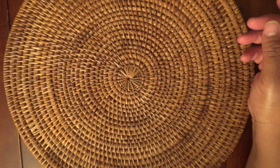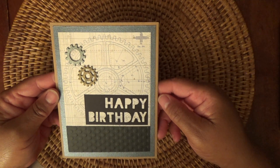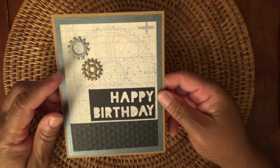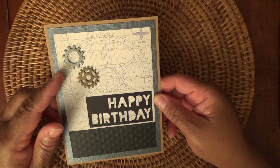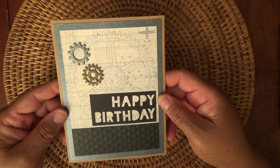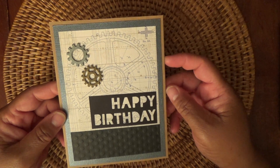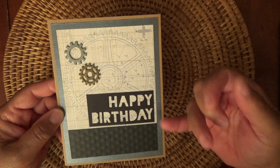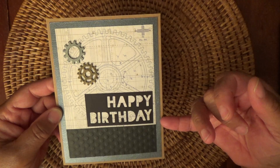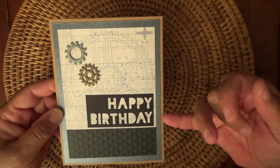So here is the card — it's a 5x6½ card — and I think it turned out really cute. I used these little sprockets from Michaels. I just purchased some new ones from Tim Holtz, so I'm excited about that. And I used some paper from my paper stash: this black onyx, and then the silver one is Coordination's Onyx.